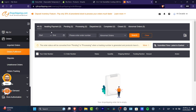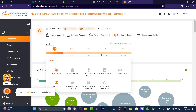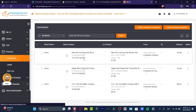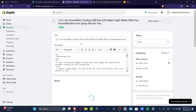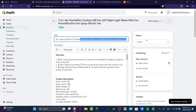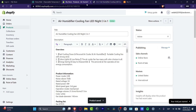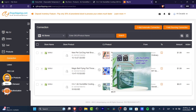First I'm going to go into CJDropshipping.com. Here is my dashboard — I'll hit into my products, go to Connection, and look for the product I want to check reviews for. In my case it's the Air Humidifier Cooling USB Fan, Three in One. I'm going to make the title a little bit smaller and search for it inside CJ Dropshipping.